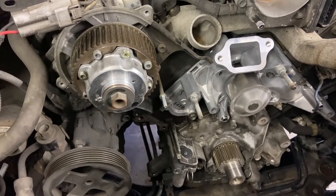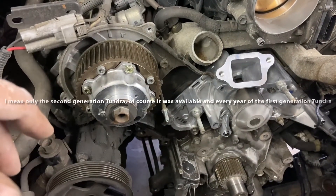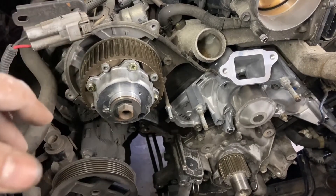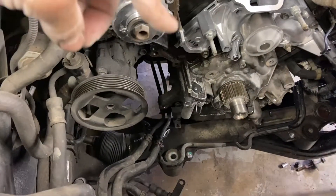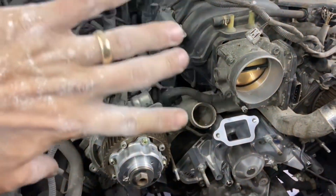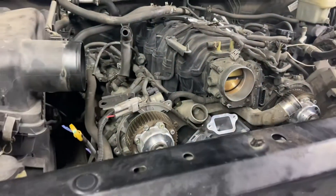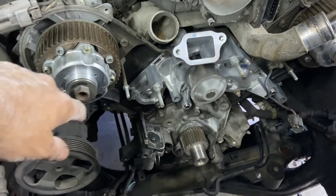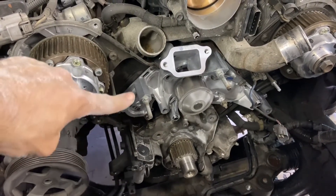They only put this motor in the Tundra in '07, '08, and '09. In 2010 the 2UZ motor was swapped out to a 4.6, which is a UR block instead of a UZ. I know for pretty certain that the steering rack on an older Tundra — a first gen 2000 through 2006 where this motor was the only V8 — was a rear steer. That is, the rack was behind the center line of the front axle. Anyway, that bolt hole that it looks like I'm poking right now — I'll be humble and say it's probably my fault — that's stripped.